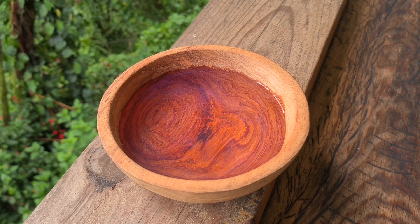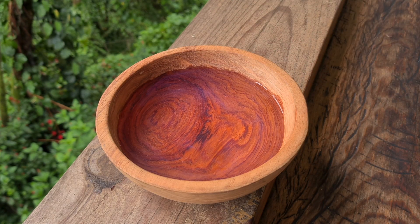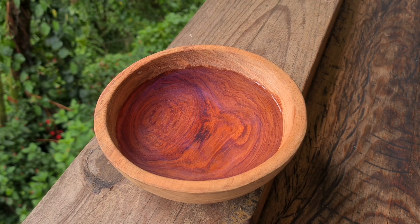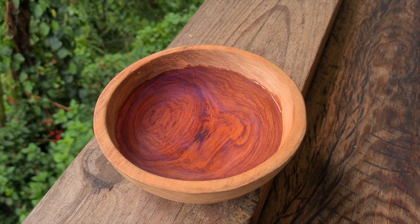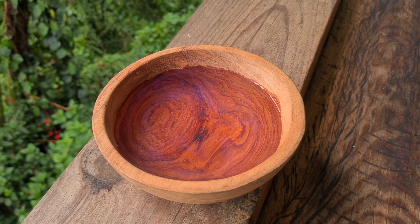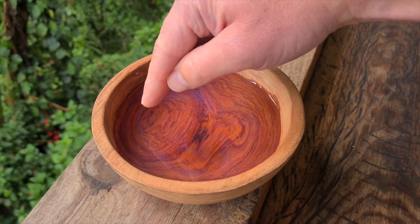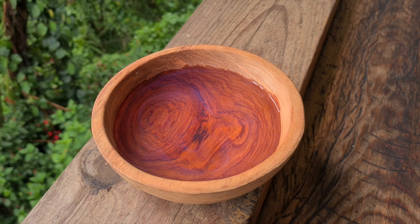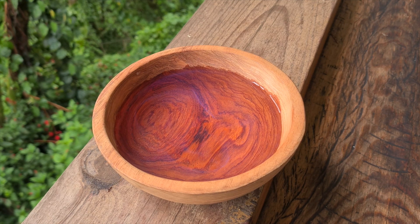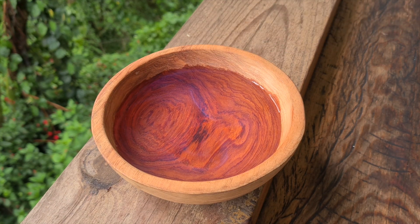I was going to do a time lapse on this because I thought it would take more time, but if you look, you can already see some blue streaks forming in here. It really is beautiful — it does have an opalescent look to it. You can actually see it's following the grain, this blue. It's obviously concentrated in some areas more than others. You can see a nice wisp of the blue in there.